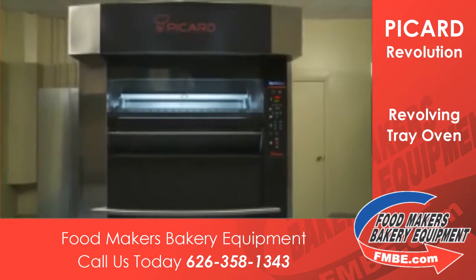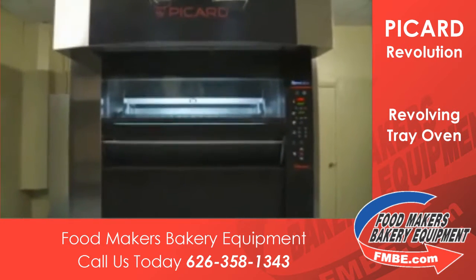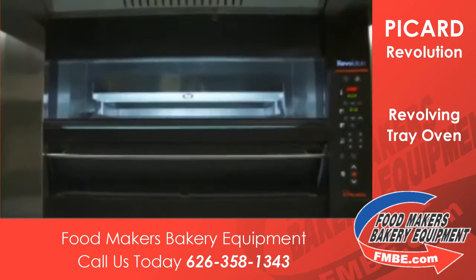This oven has a new state-of-the-art burner system, PowerMax, and a gentle air circulation system, Aeromax, to assure perfect baking.